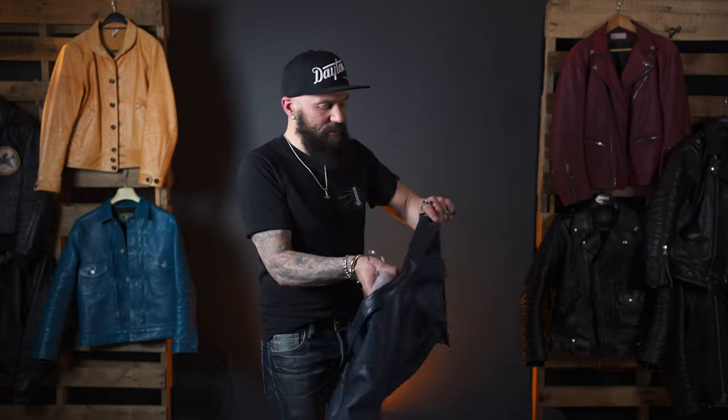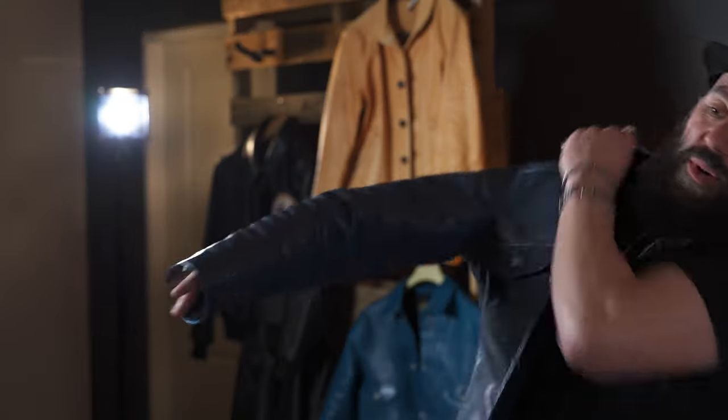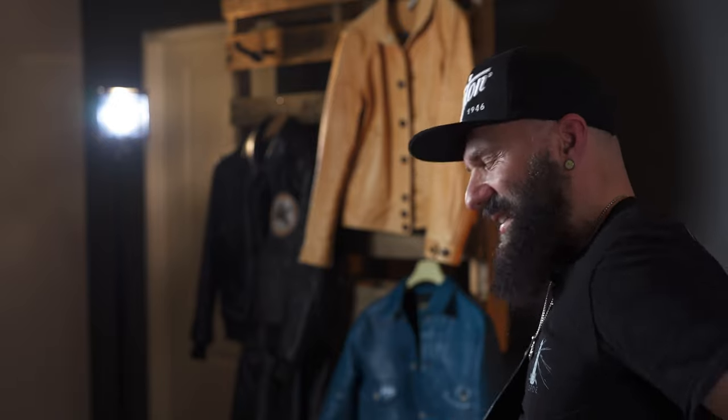I'll put it on so you can see what it looks like — size 40 — and I find it's perfect! I can put a sweatshirt under it, I can put a denim shirt under it. I can layer it up or just wear it over a t-shirt.